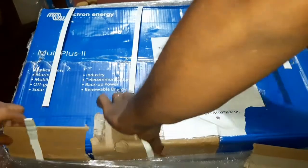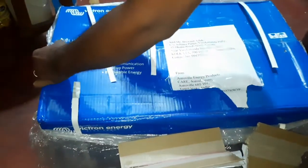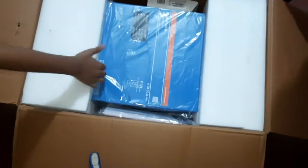It's huge! Here is a branded box and a card. Yes, finally open! I have seen many many unboxing videos of this, but finally I got it.